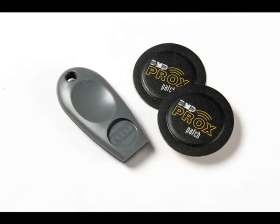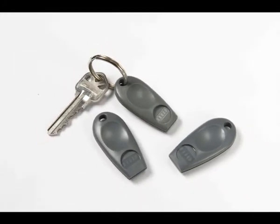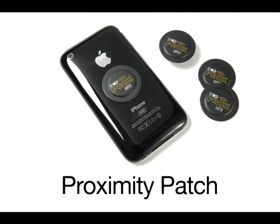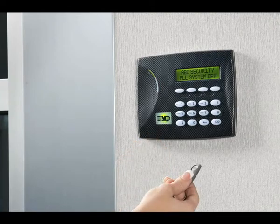There's another fast and easy way to control your system: codeless arming using proximity keys. You can use a proximity fob that you add to your key ring, or use a proximity patch with an adhesive back that lets you stick it to almost any item you carry — your wallet, car key fob, cell phone, anything you want to attach it to.